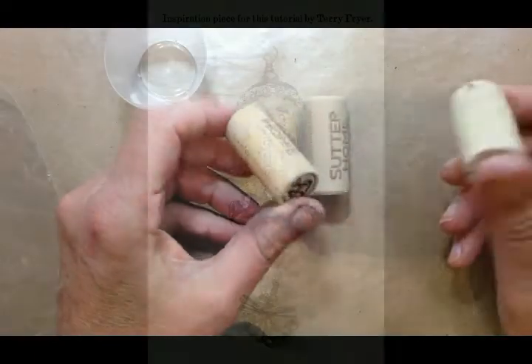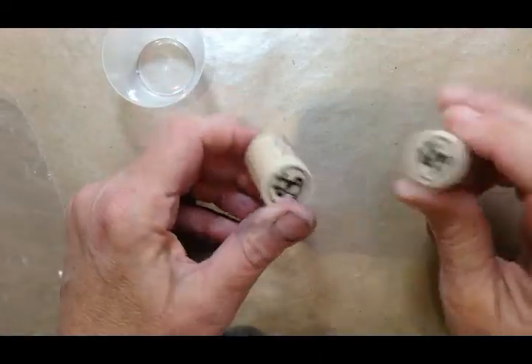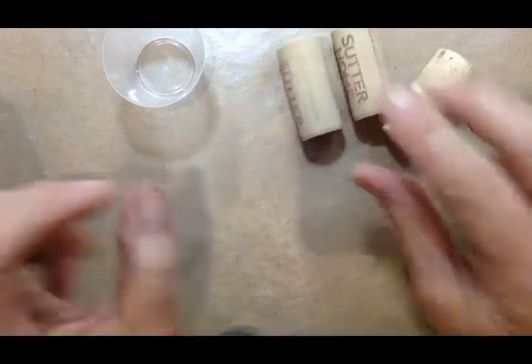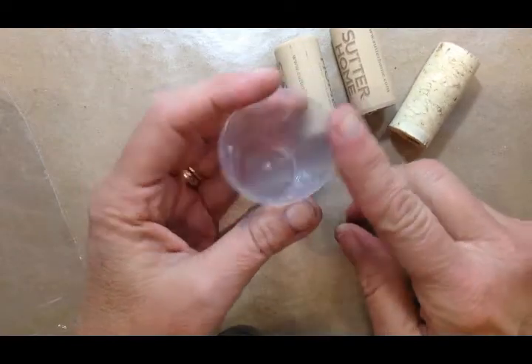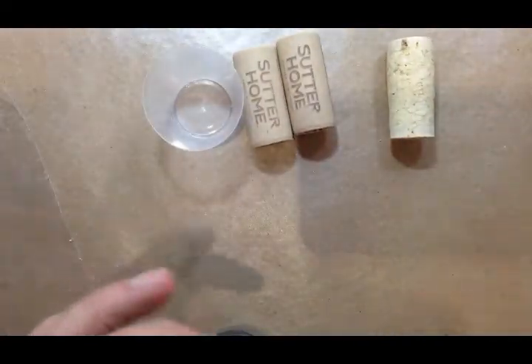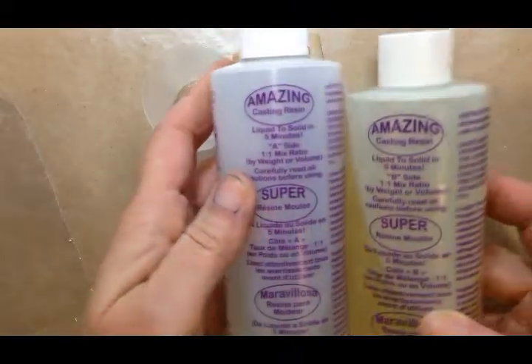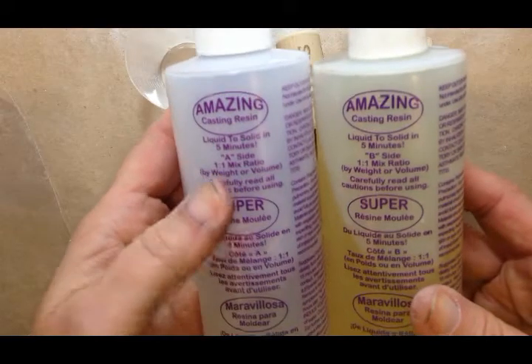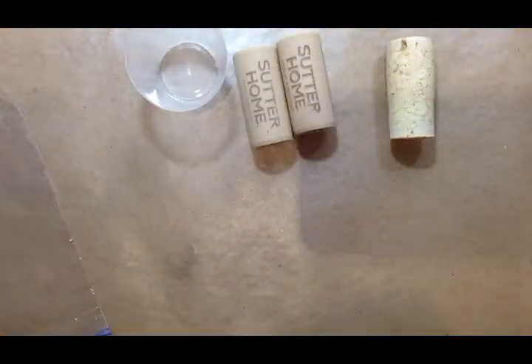For this tutorial you need some wine corks — it doesn't matter if they're rubber or real cork, either one will work. Then you'll need a measuring cup to mix your resin in, and we're also going to dip our corks into that. You're going to need this casting resin — the amazing casting resin that cures in five minutes, so it's the quick-setting kind.